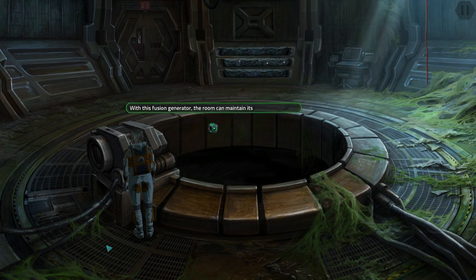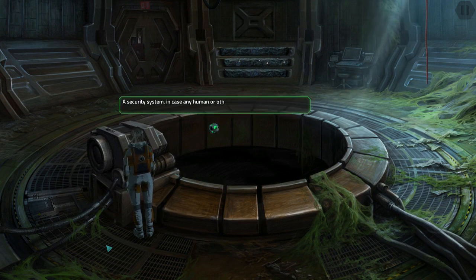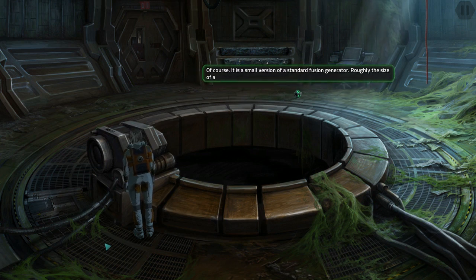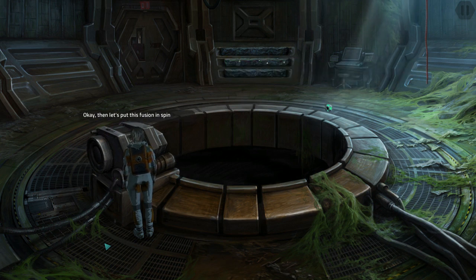With this fusion generator the room can maintain its own energy circuit — a security system in case any human or other biological life form has an emergency in the drilling shaft. It is a small version of a standard fusion generator, roughly the size of an average washing machine. Okay, then let's put this fusion in spin cycle.